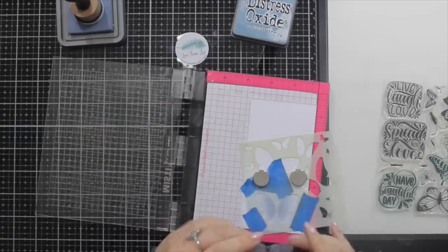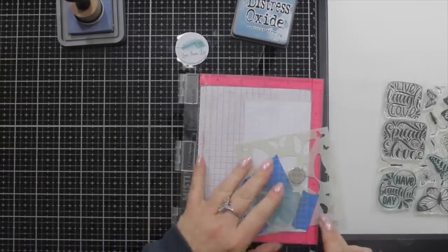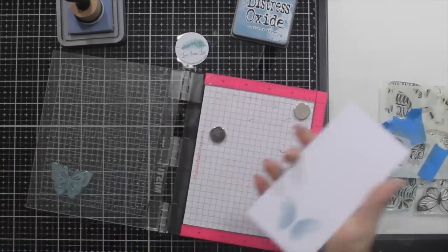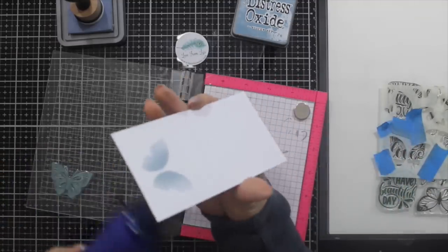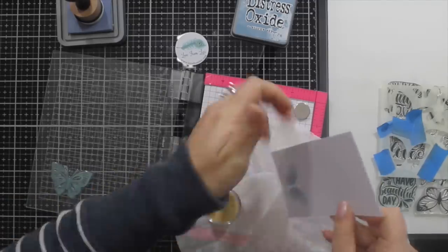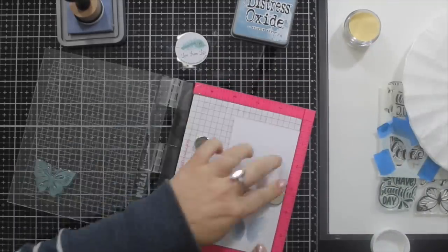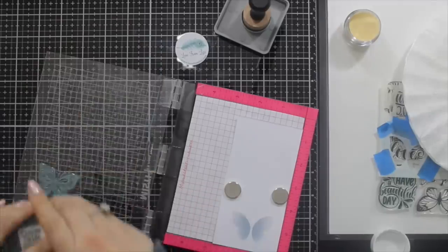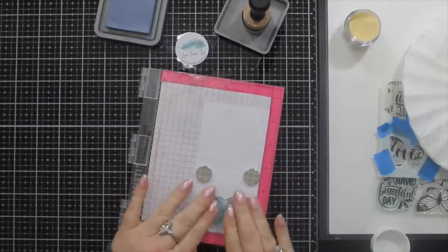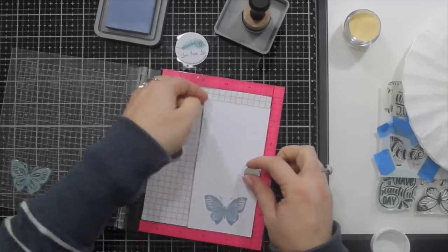I'm taking the coordinating butterfly stamp, and that stamp sits really nicely in the well of the stencil. Then you can close your MISTI and take your stencil away. You can be confident that when you put your card back in, as long as you've butted it right into the corners, you'll be stamping in exactly the right place. I've used my heat tool to dry the oxide and double-checked with the embossing powder that it's good to go. Now using that same Stormy Sky oxide ink to stamp the body over the butterfly — I love this effect, it's like tone on tone and it's really very pretty.